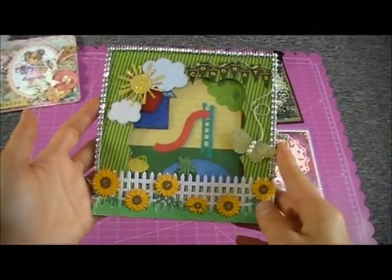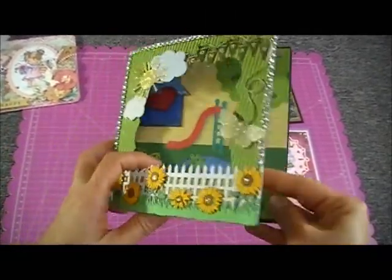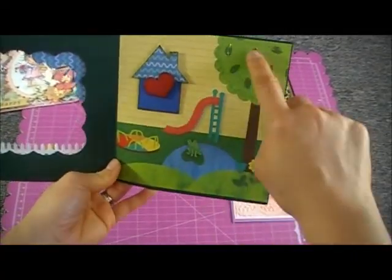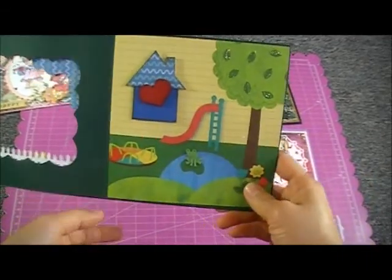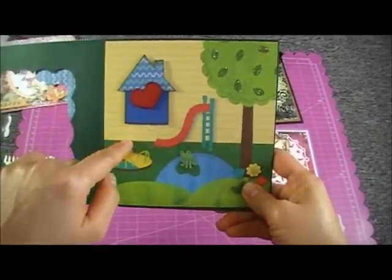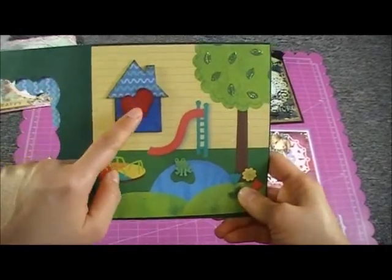When you open it, the inside has a paper I stickled with stickles, and this house I just made myself — I drew and cut it out — as well as the heart.